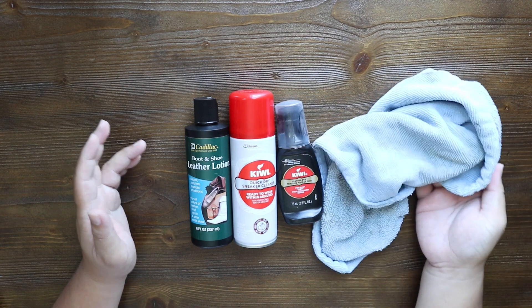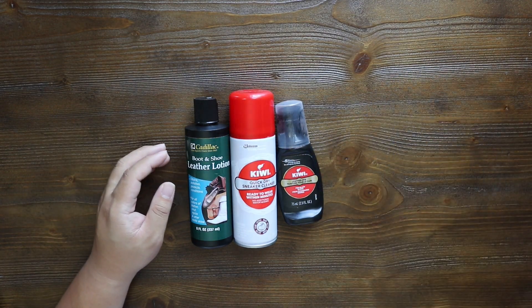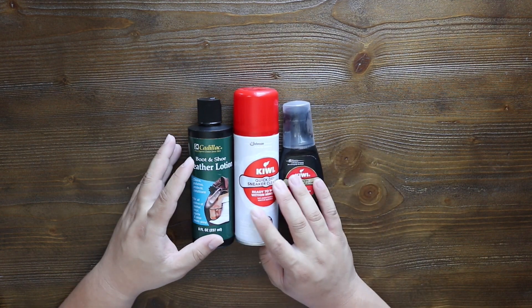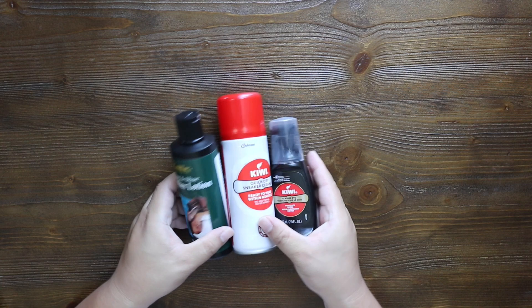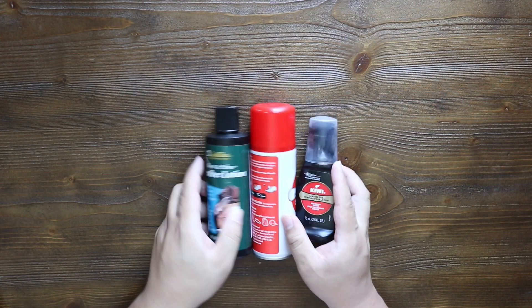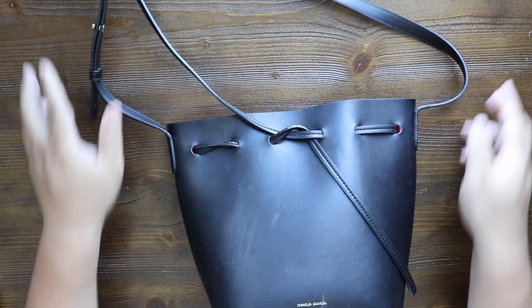All these things will be linked down below in the description box. With that being said, we're going to go in this order: one, two, three. Let's bring the bag back out and discuss the things we're going to want to fix today. You can probably tell already just from the front of the bag — it has these marks.